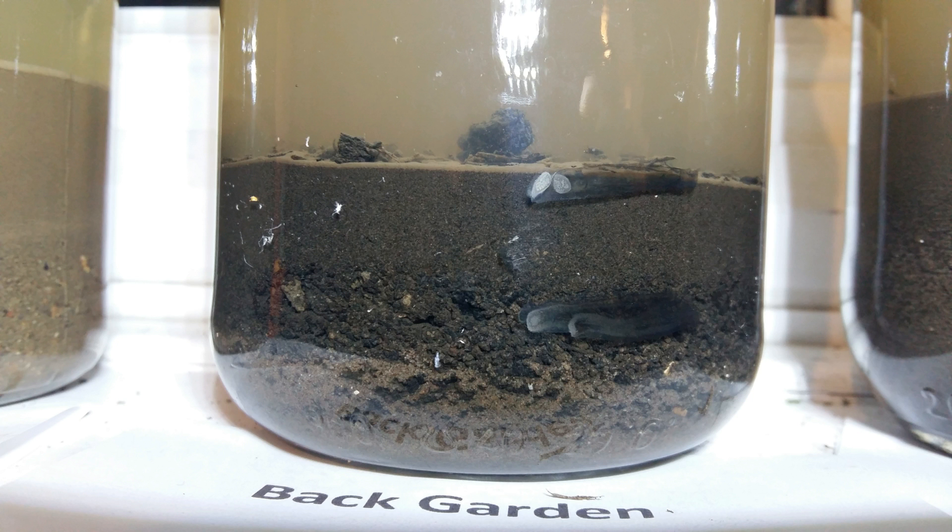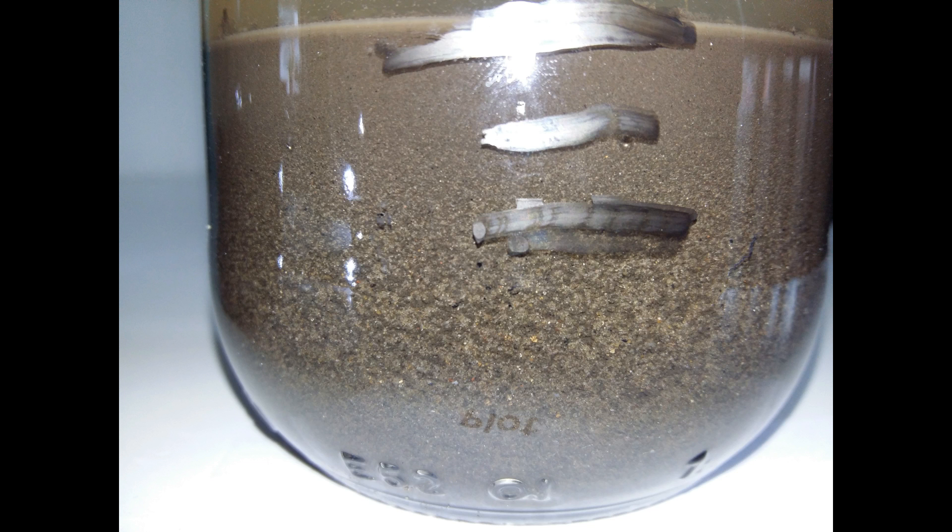The third sample — from my plot — is the most interesting one for me. As you can see, I've marked the sand layer at the bottom, which is the largest. Then I can differentiate the silt layer, which is a bit finer than the sand but you can still see particles. And at the top is a layer which I think is clay.